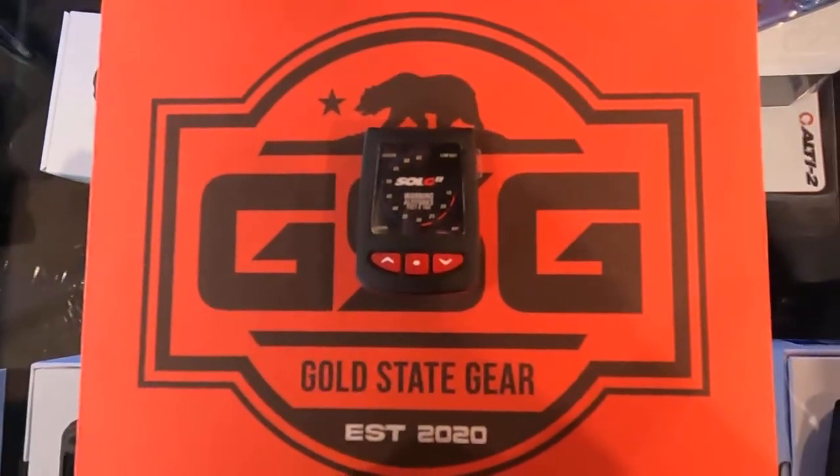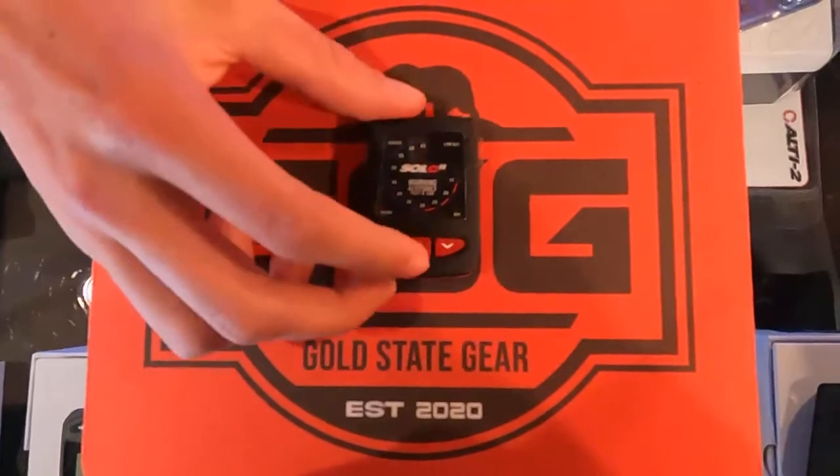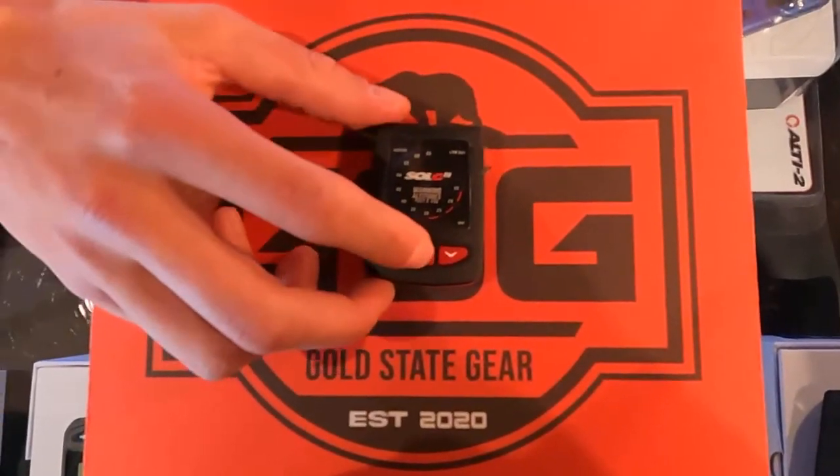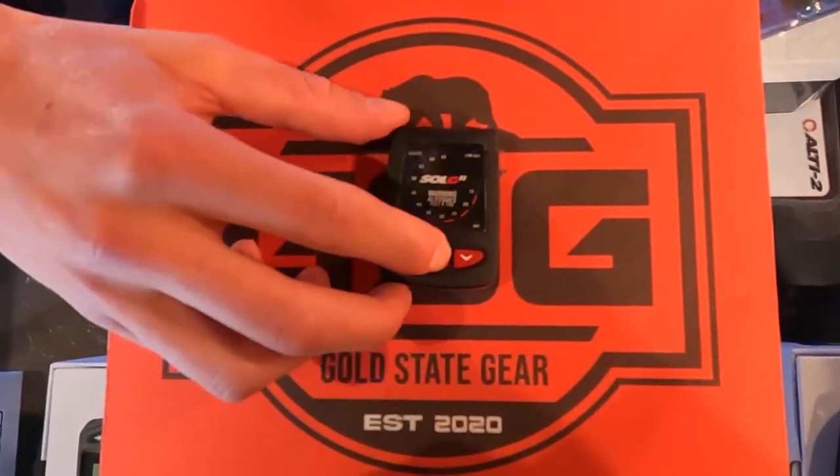Hey guys, Gold State Gear here today and today I'm going to be showing you how to turn off the Solo L&B audible. First we're going to start by unlocking it — it's the same as the other audibles. You're gonna click it once when you see this blue light, then hold it until you see it again.